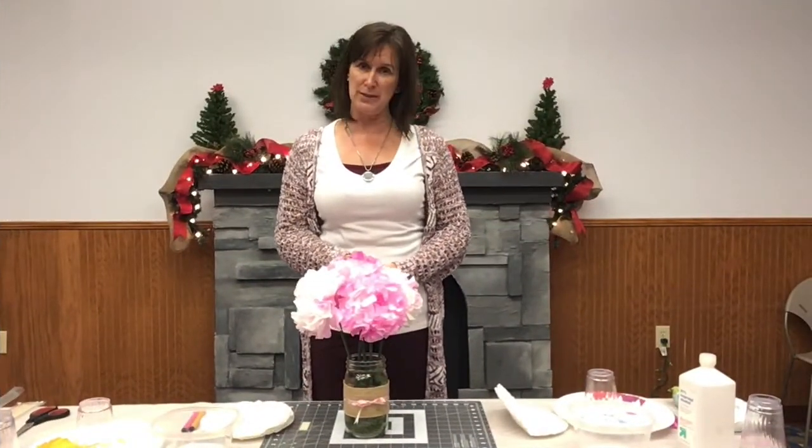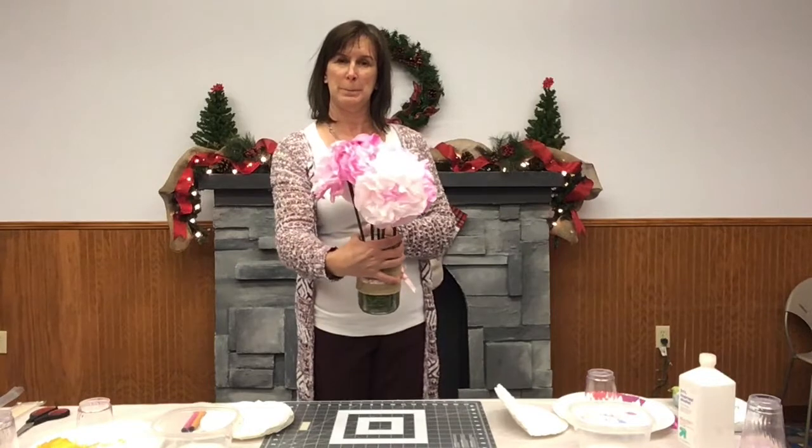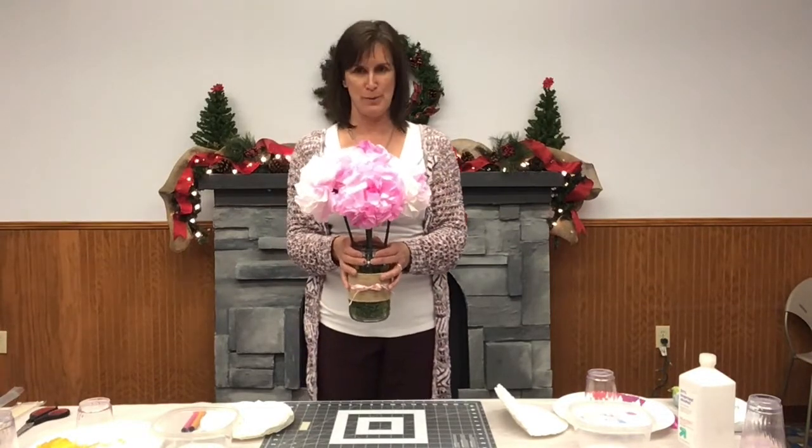Hi, I'm Rhoda, and today I'm crafting with Volusia Library Gifts Crafty. Today we're going to be making coffee filter pansies. They're really fun, easy, fast, and they brighten up an entire room. So stick around, let's have some fun.